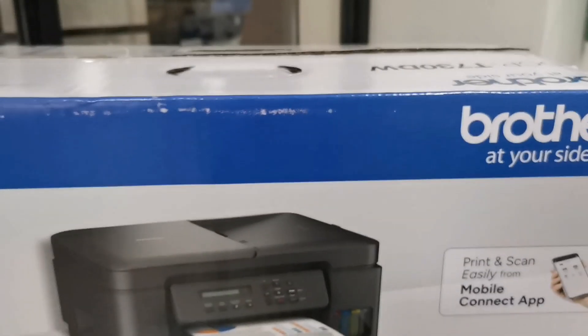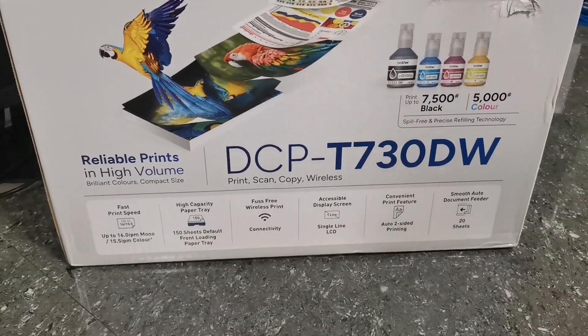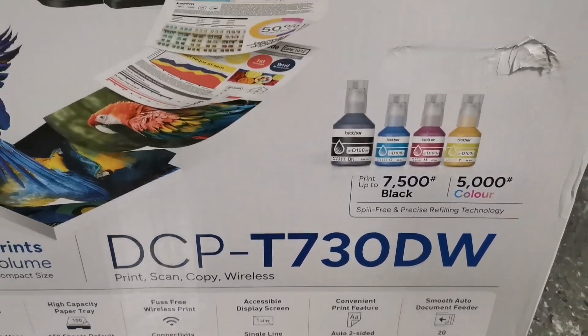Hi everyone, tech8tv here. In today's video I will show you how to initialize and set up this new Brother DCP-T730W printer. Without further ado, let's do the unboxing.